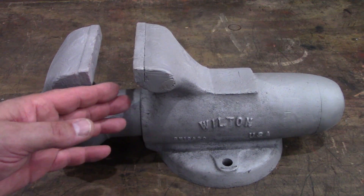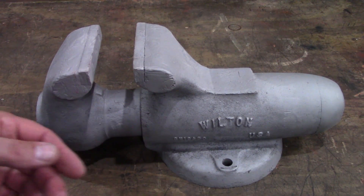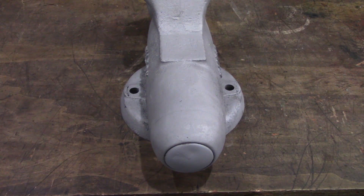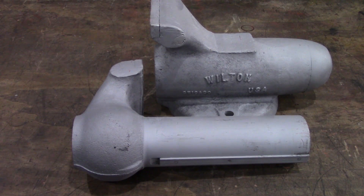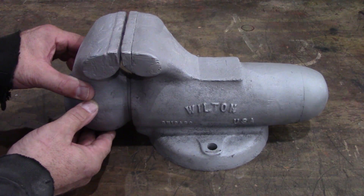Here's the vise after the first stage of blasting, which was number 75 glass abrasive. I'm going to clean out the cabinet and put the number 7 glass bead in it.